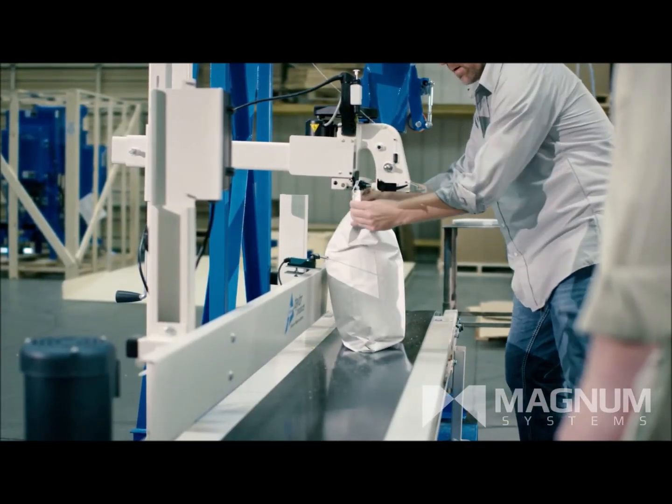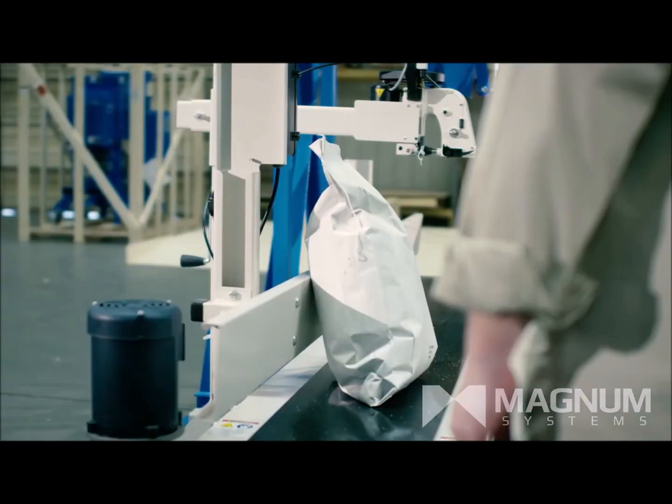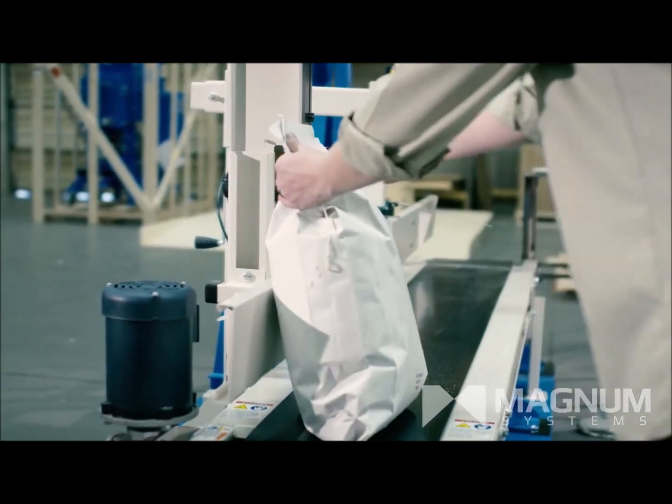The OM2 bagging system can fill up to six bags per minute and handle various granular, free-flowing products to fit your unique application.